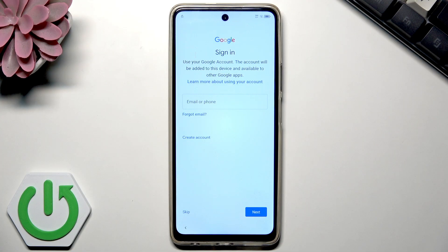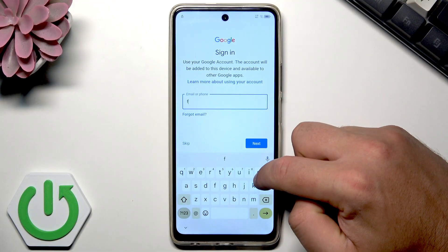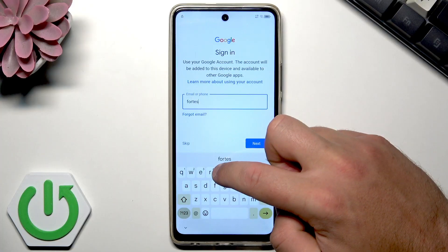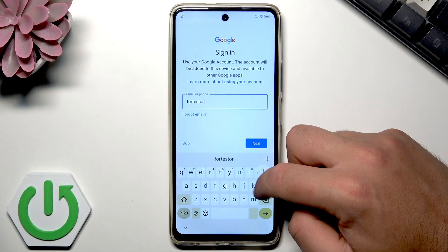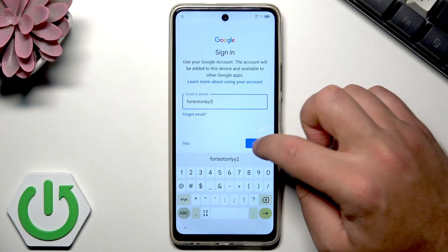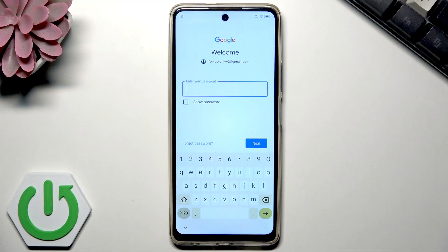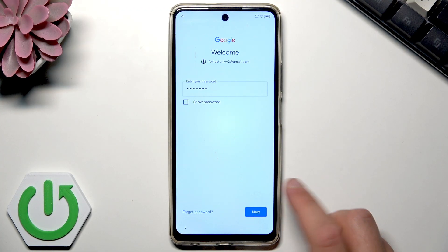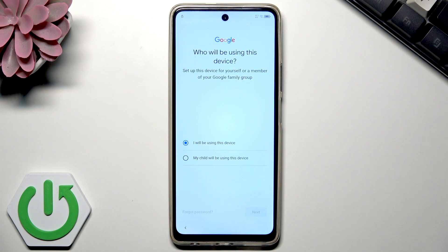Here you can sign in to your Google account. It's always a good idea to have it connected — it will enable a few interesting features. Let me enter the password and wait. I hope the password is correct. Tap next.